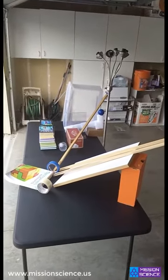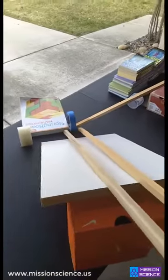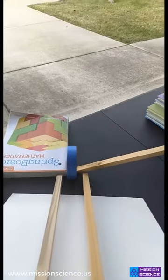Gravitational potential energy is converted into kinetic energy when a roll of clear tape is guided down an inclined plane held up by a cardboard box. The kinetic energy is then transferred into a roll of blue tape when it is struck by the roll of clear tape.